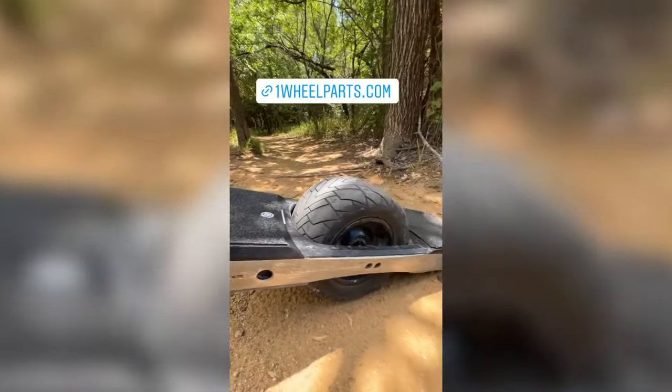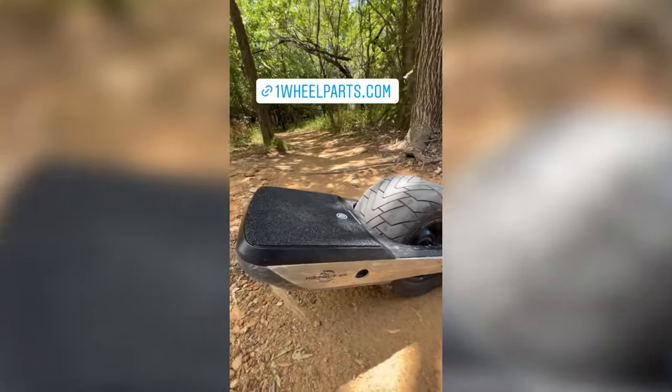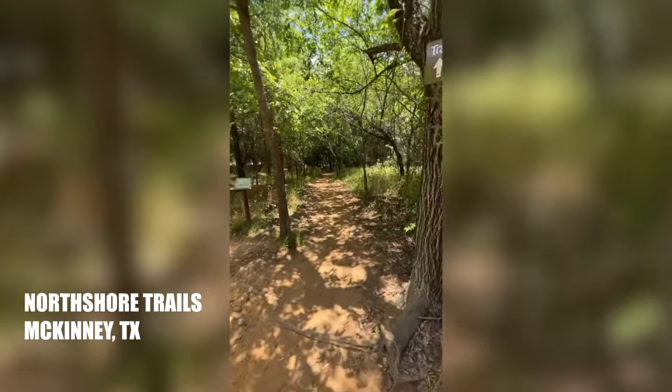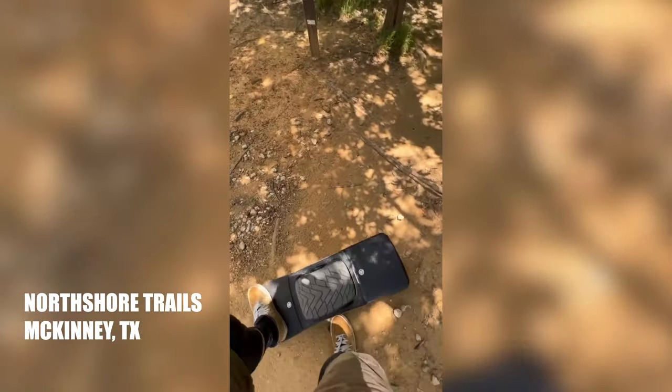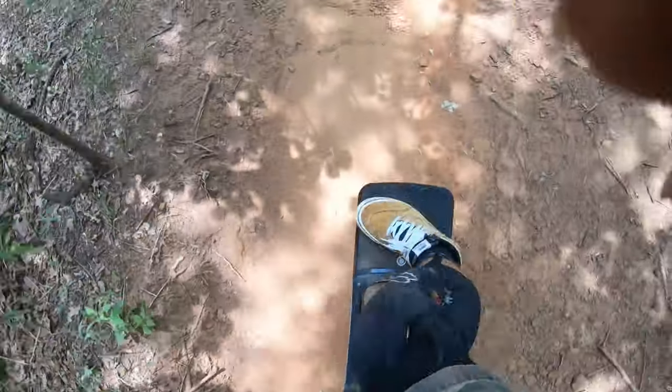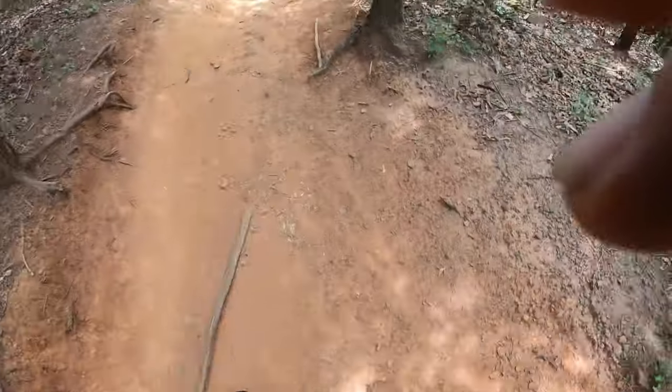Hello ladies and gentlemen, we are about to test the all new grip tape that just came in this morning. Look at that — this is a really fun trail. Here's a nice little gnarly spot. That grip tape is nice.